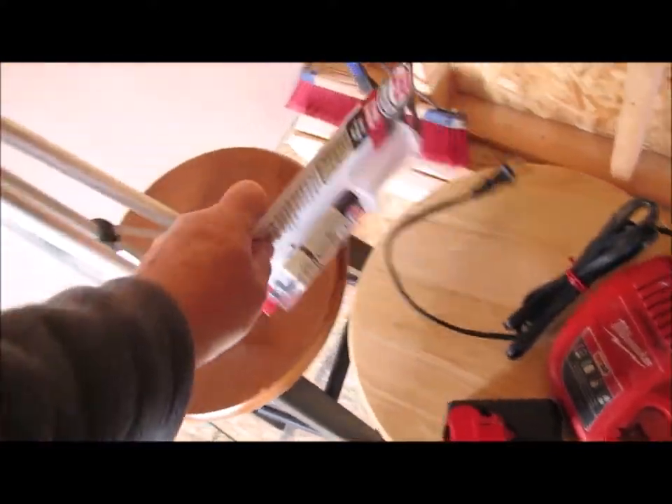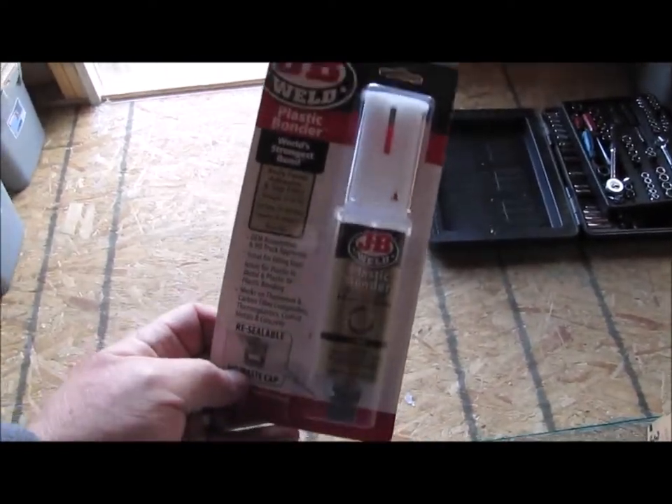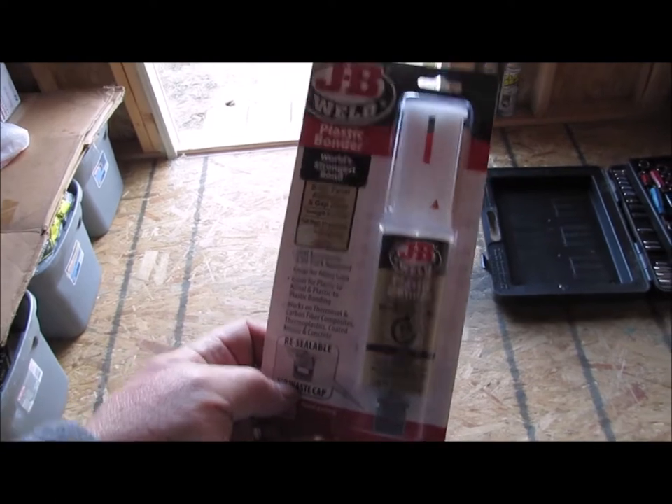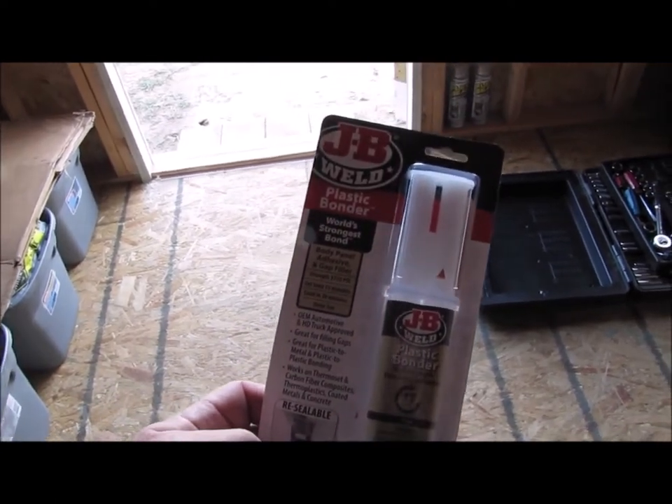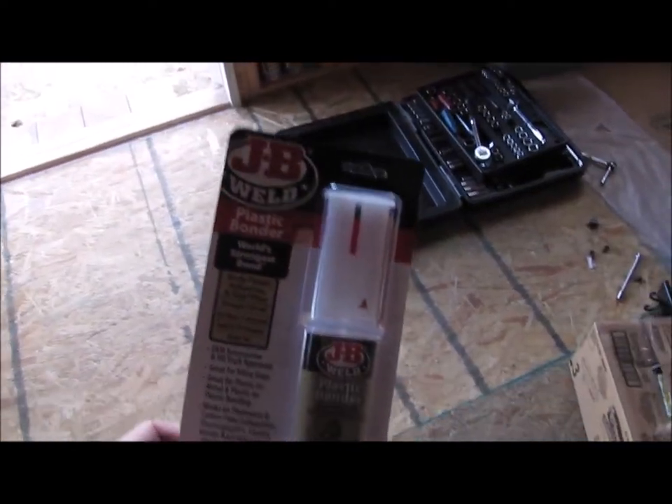So that's what I'm going to try to do, and I am going to try and do it with JB Weld plastic bonder. I'll give you an update, let you know how that goes, and hopefully be showing you a repaired generator soon.